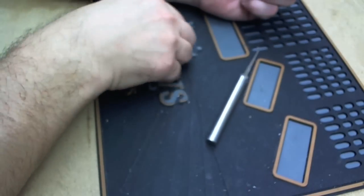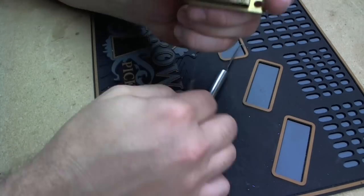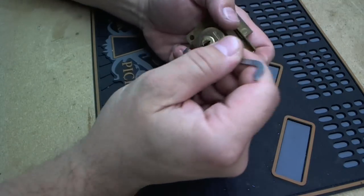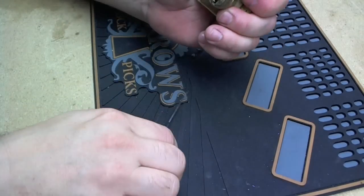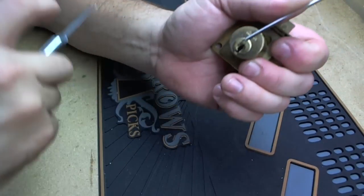We'll go ahead and get the picking part. It's got five pins. One thing to watch for on these desk locks is the first pin can be really close to the front of the plug, so your tension bar can hit it a lot of times. So what I do is put the tension bar in and pull it out just a hair. That way I can be sure that I'm not applying tension to the first pin.